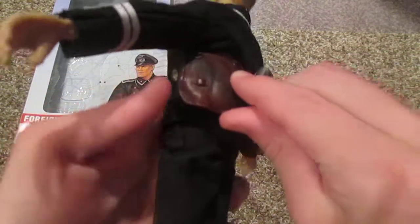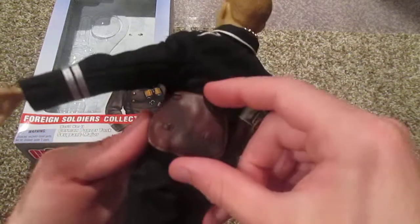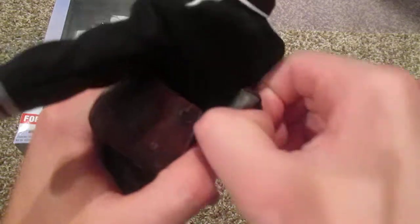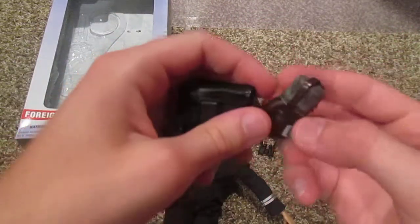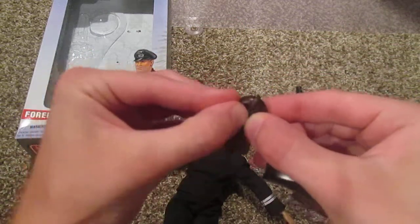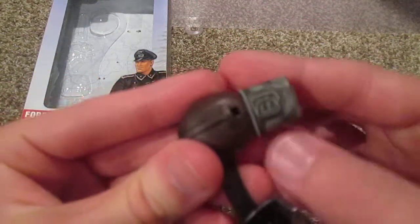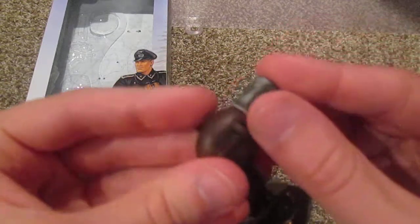He also has a pouch here which does not open — I guess he just puts some ammo or papers in there. And he has this really nice German canteen that looks really cool. I really like that. It can be taken off the belt. It's a little tricky to get past the velcro, but here's a close-up shot of it. Very very nice.